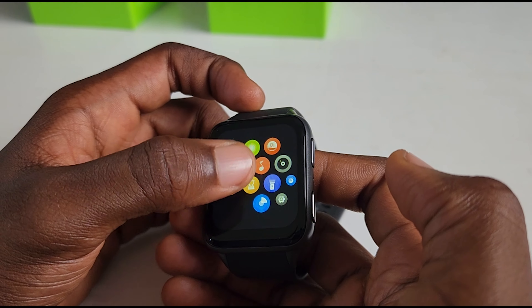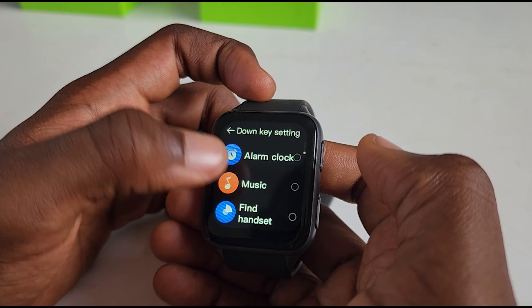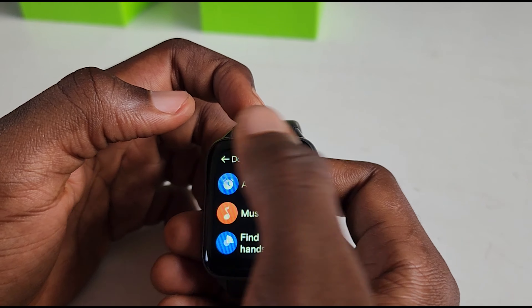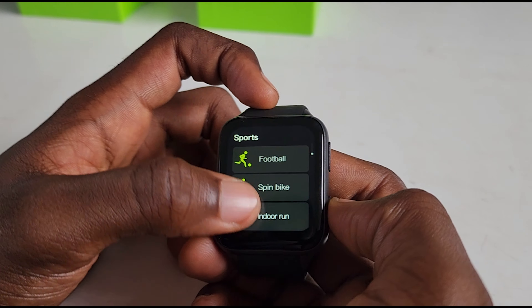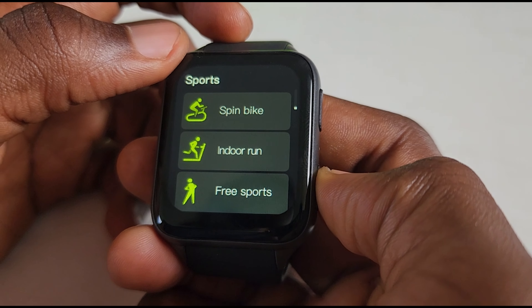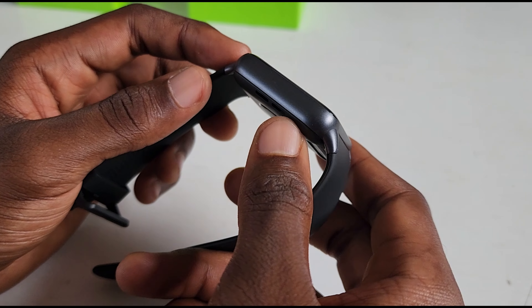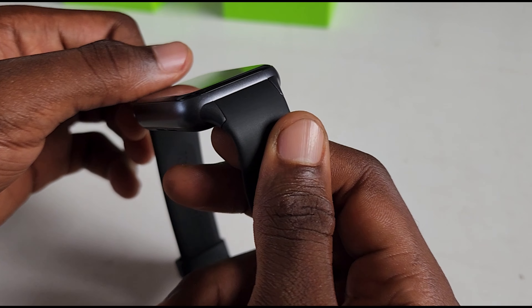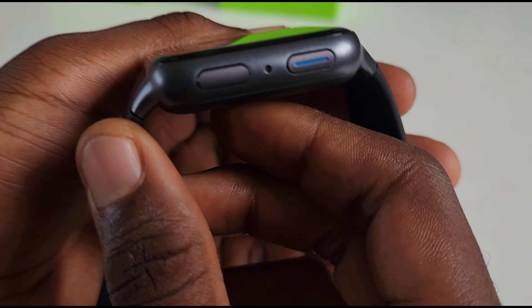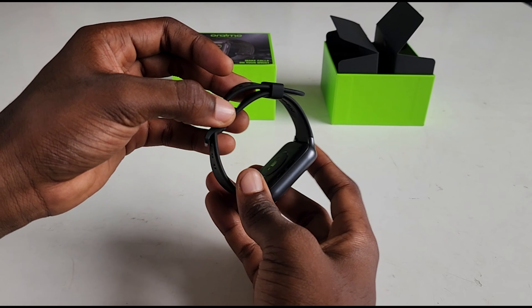You can customize this to your best preference and do anything you want to make this the best watch you'd love to go around with. I don't know how well this compares to the Apple Watch or Galaxy Watch, but looking at how well this thing performs, I'd give it a 4 out of 5 compared to modern smartwatches — it's not bad at all. What I really like is the unboxing experience — it's really nice. Thanks for watching, and for any questions leave them in the comment section below.